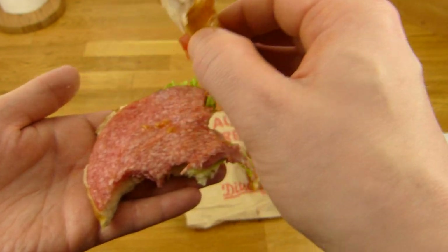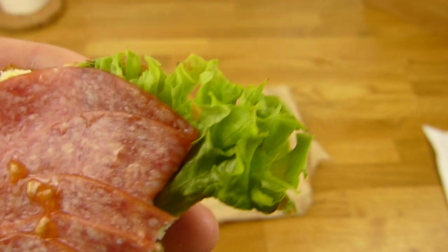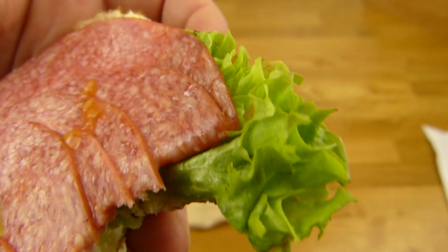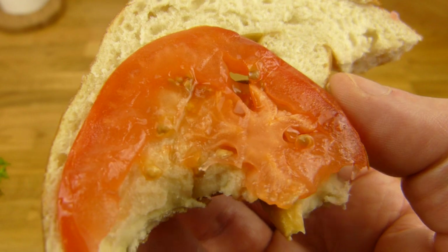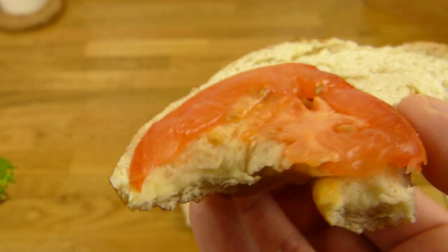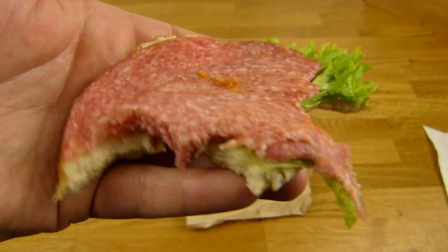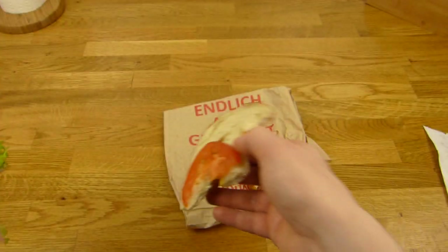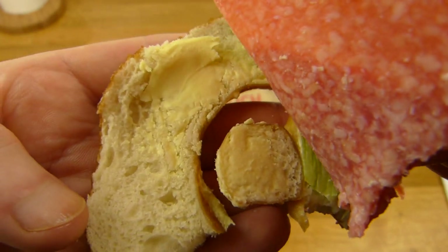Fällt alles auseinander. Drei Scheiben Salami, schön zusammengefaltet. Ich dachte das ist Petersilie, aber das ist Salat. Und hier seht ihr noch die Tomate — und guckt mal, Burger King: es gibt auch Tomaten die frisch sind und trotzdem nicht so wässrig. Und unten ist noch eine Brezel und etwas Butter. Ja, so sollte es sein.